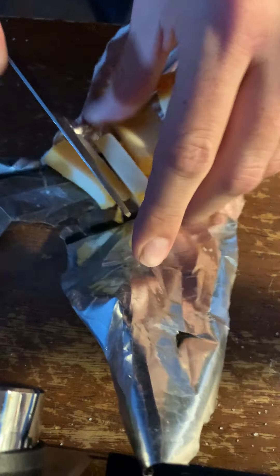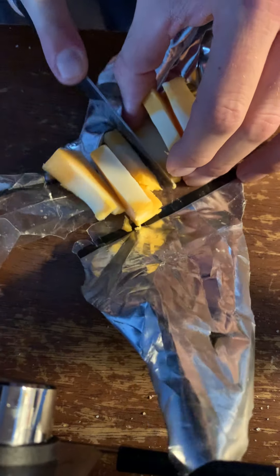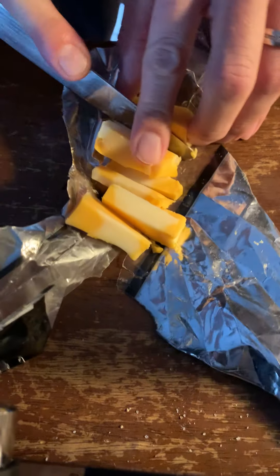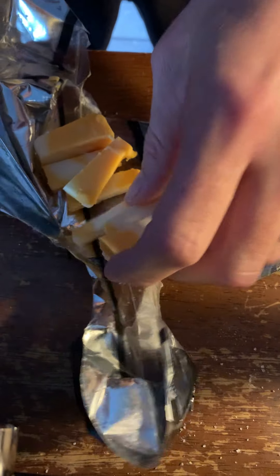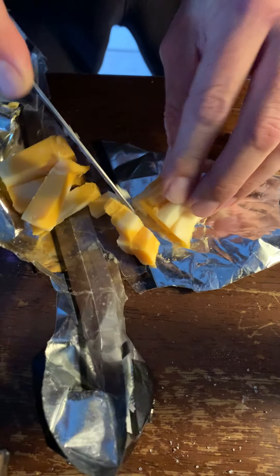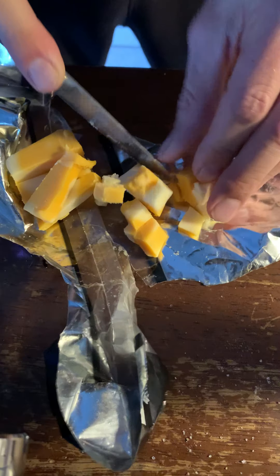They have tiny cubes. I feel like the way you do the cheese makes a big difference. They do tiny squares like this — they melt up well with this thing.